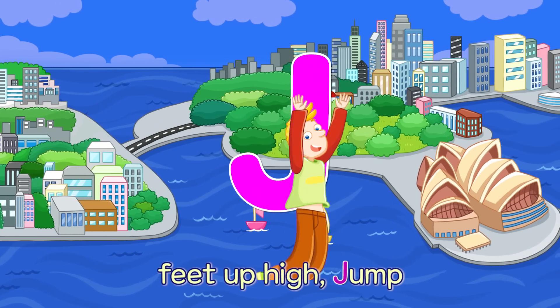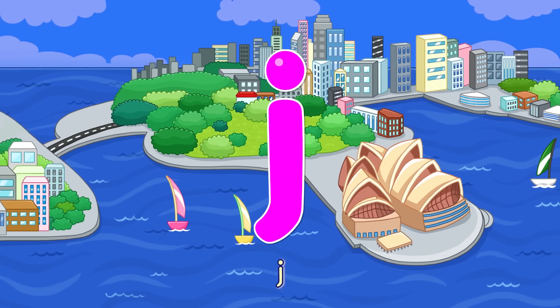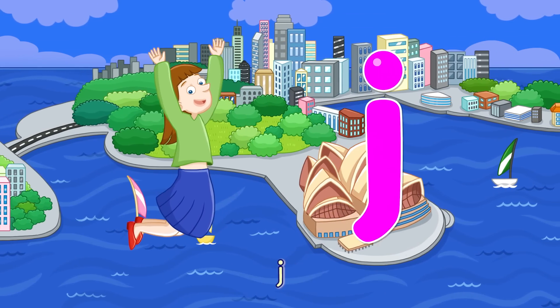J. Feet Up High Jump — J. Feet Up High Jump — J.